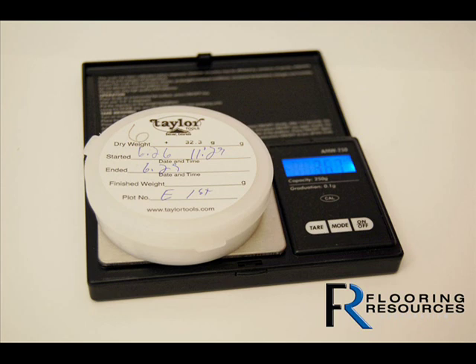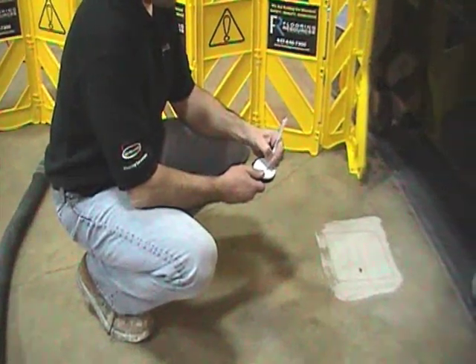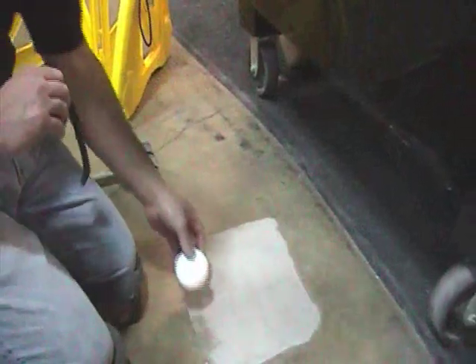Next, weigh the container of anhydrous calcium chloride including the tape, lid, and label. Record the weight to the nearest 0.1 gram on the label, along with the start time to the nearest quarter hour.